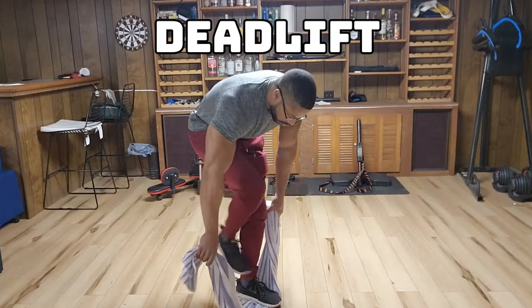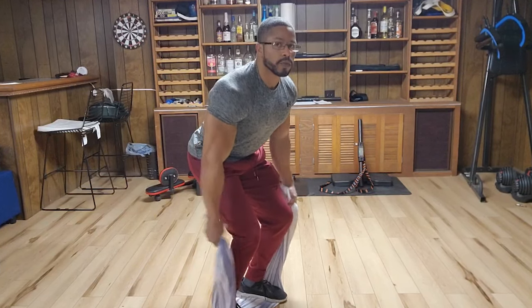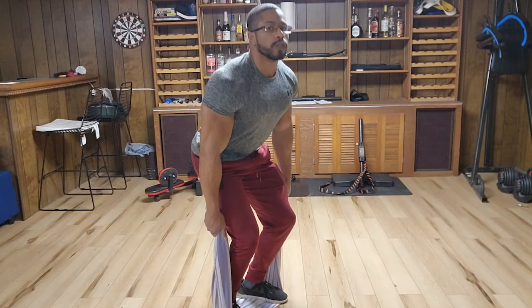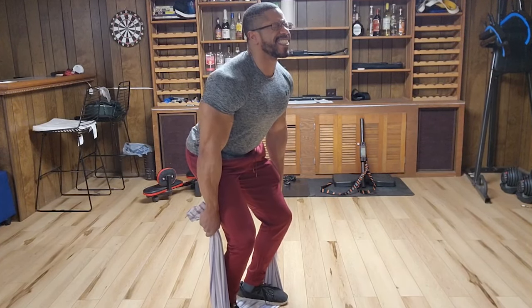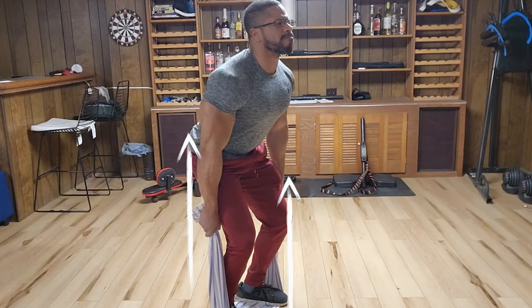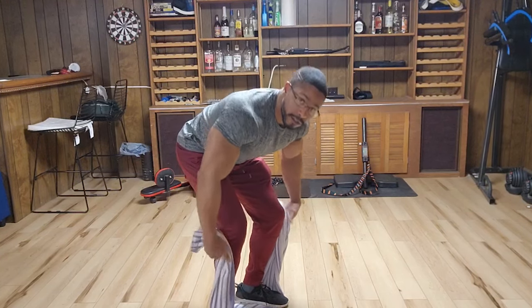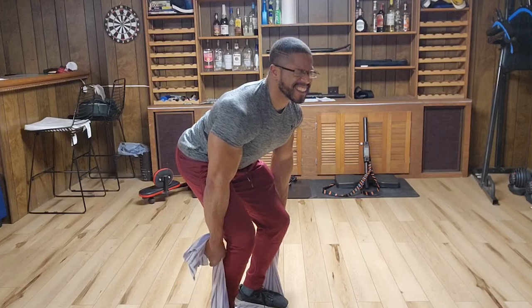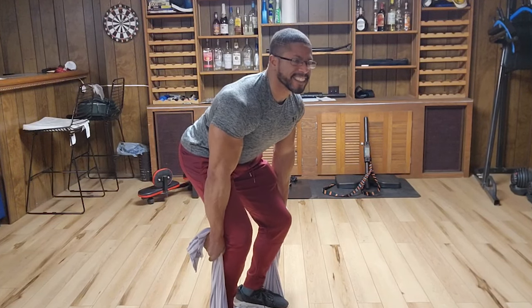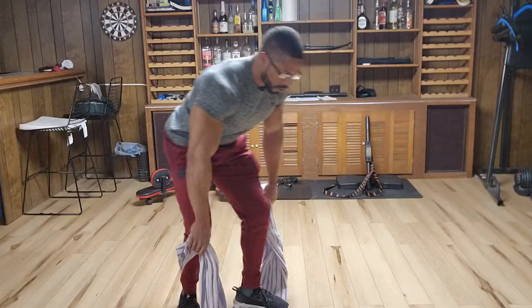Now we have the deadlift. Loop the towel beneath your feet, making sure that feet are shoulder width apart. Bend over, grasping the towel in an overhand grip with your arms straight. Keep your back flat — no cat back here — and knees slightly bent. Once you're set, pull upwards as hard against the towel as possible for six to eight seconds. This exercise can also be performed unilaterally, that means one leg at a time. Great exercise, probably the best one on this list.